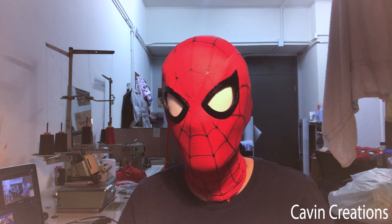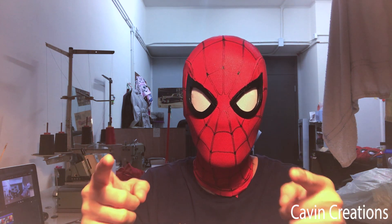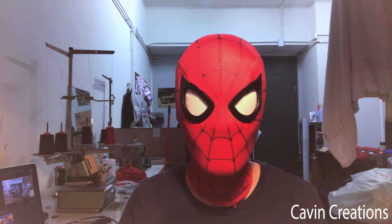Hey guys, this is Kevin from Kevin Creations. I hope you loved the video of me messing with the mechanical lenses last night at 4am — that's pretty crazy. Today I'm gonna show you my mask with the latest mechanical lenses and sensor control system.